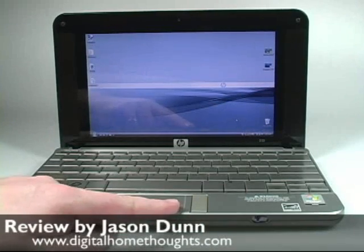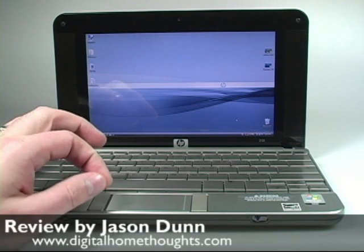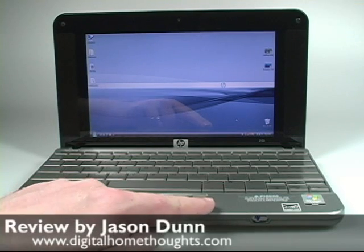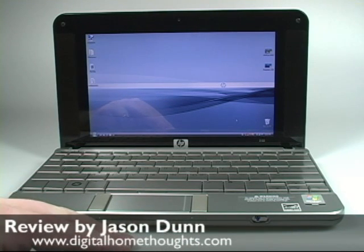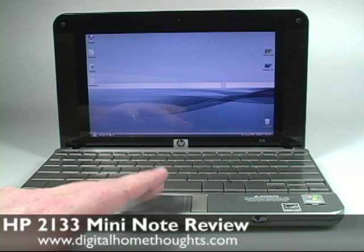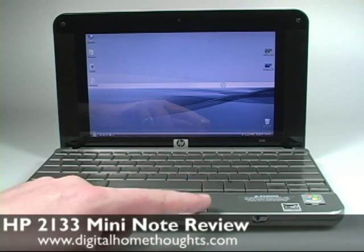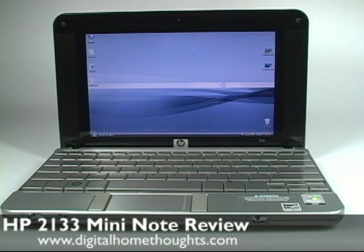The touch pad down here is wider than you would expect. Most touch pads are going to be a little bit taller than this, so it did take me a little while to get used to. And the fact that the buttons are on the left and the right, rather than being down here, that also takes a while to get used to — if you're used to reaching down here to do a right tap or a left tap. The right-most tap is a little bit awkward.